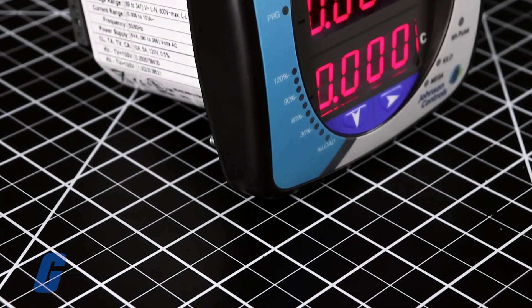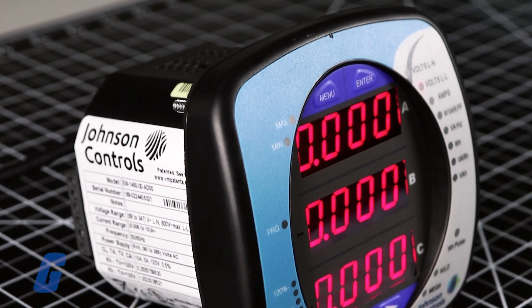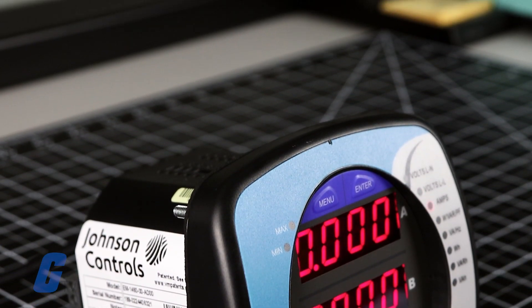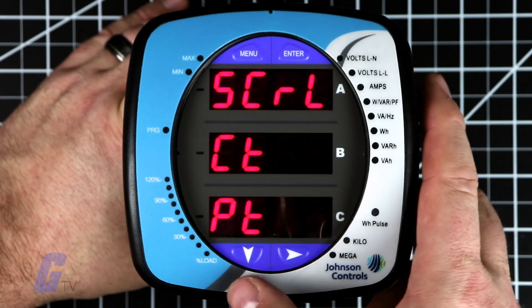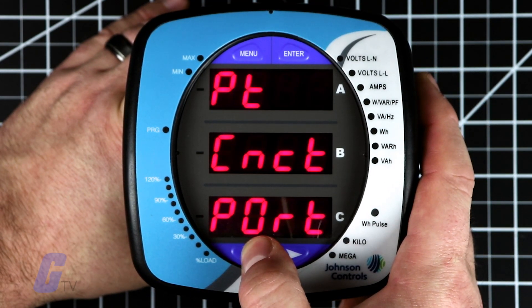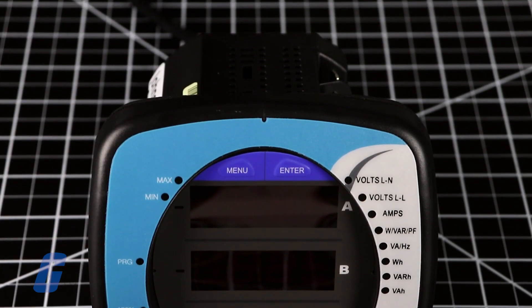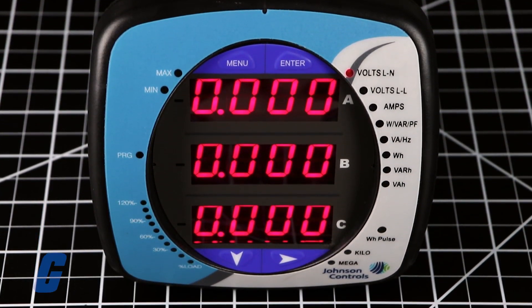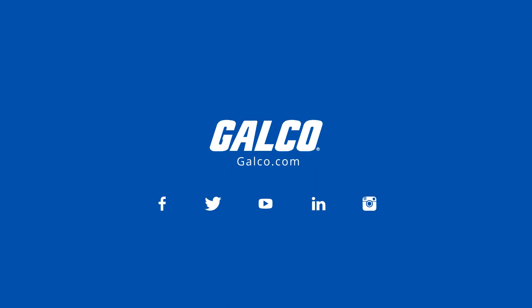The EM1000 series meter has an LED with three 0.56-inch bright red lines of display for easy readability. It features an anti-dither algorithm to improve reading stability, benefiting operators. The unit utilizes high-speed DSP technology with high-resolution AD conversion to provide stable and reliable measurements. For more on this product and others from Johnson Controls, please visit galco.com.